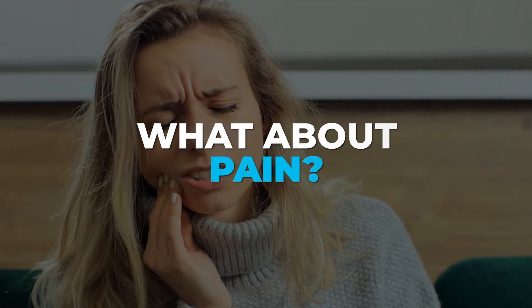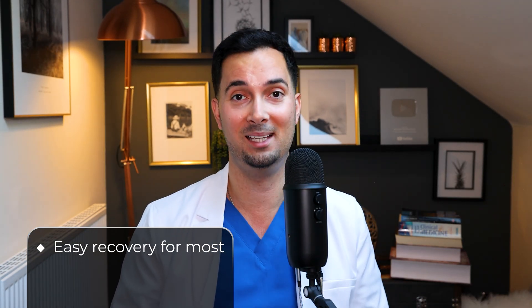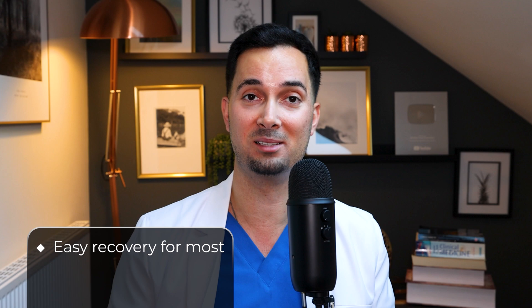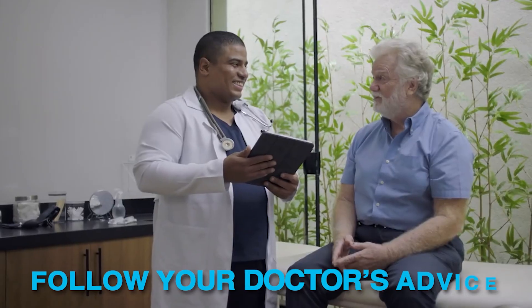Back on to dental implants — what about pain? Most patients are actually surprised how easy recovery is. Some are even walking their dog and going back to work the next day. Usually your dentist will recommend things like ibuprofen to handle the pain, but of course you need to follow what your dentist tells you.